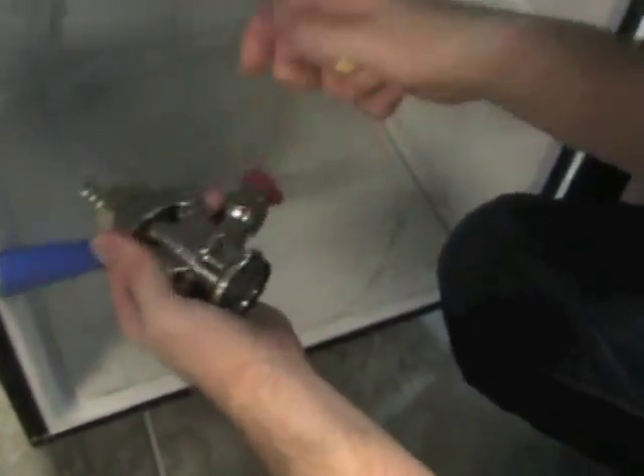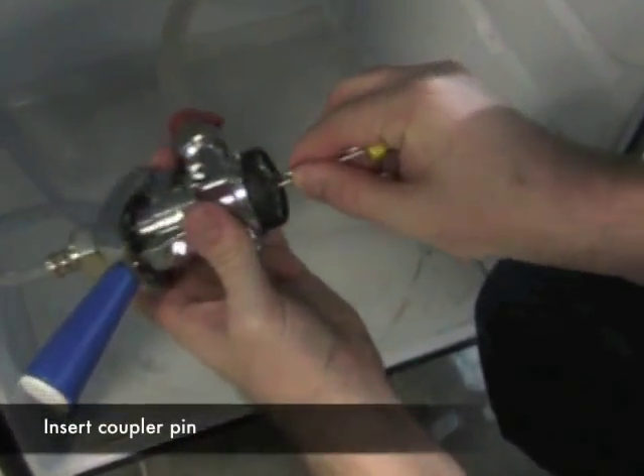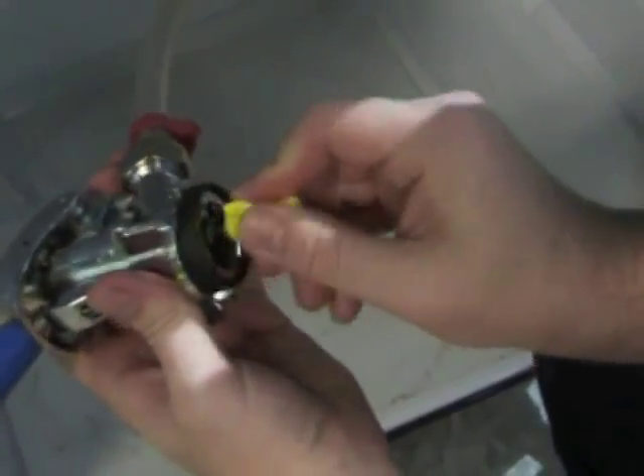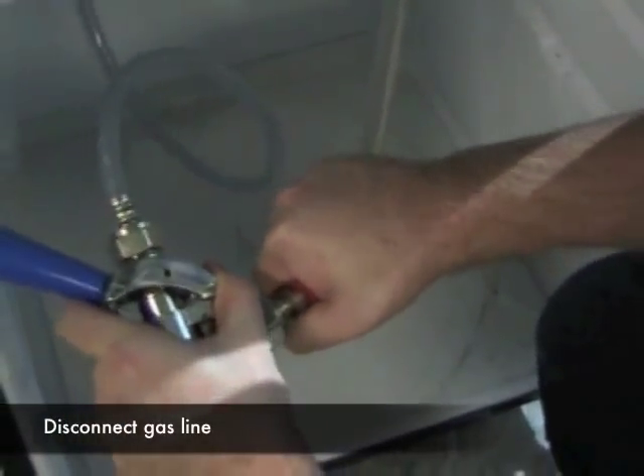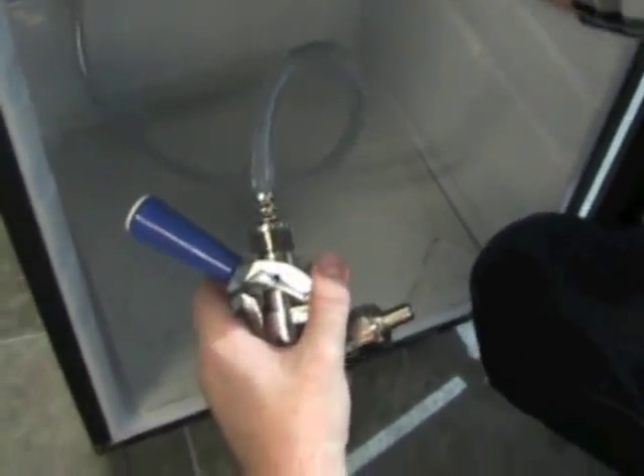Next, go down to the coupler inside the kegerator. Take the ball pin and put it in where the kegerator is tapped by the coupler — pinch it so it goes in and apply pressure. Then make sure you remove the gas line so no water gets into it, and just keep it up out of the way.